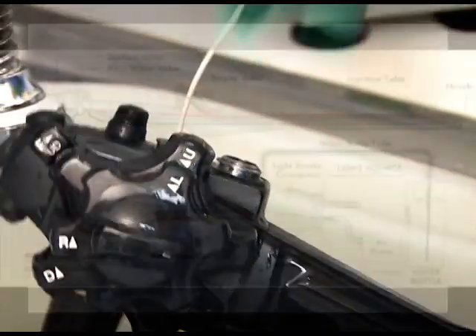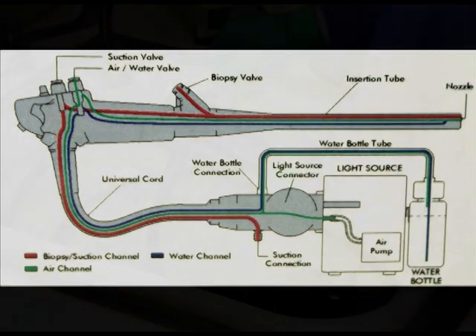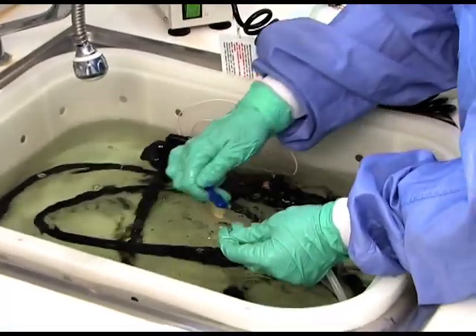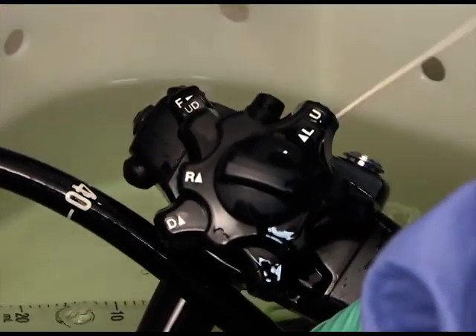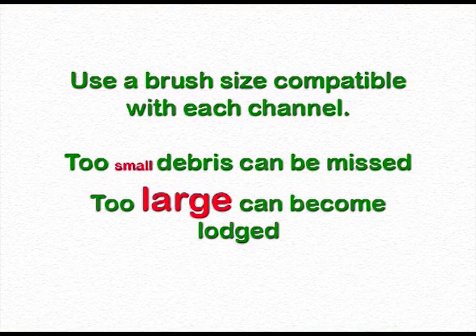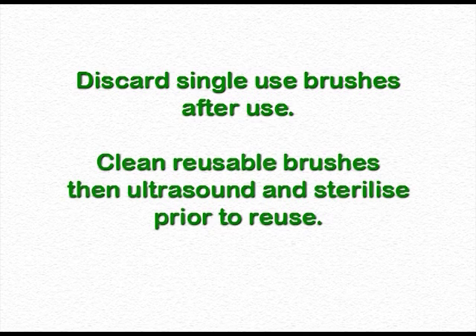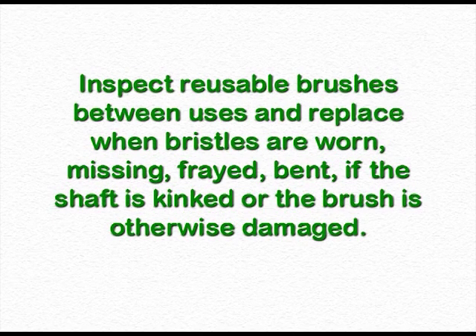Using a long brush, brush all accessible endoscope channels including the body, the insertion tube, and the umbilical cable or universal cord. After each brush passage, the tip should be checked for debris before retracting or reinsertion. Rinse the brush tip in the detergent solution, removing any visible debris, and continue brushing until there is no debris visible on the brush tip. Use a brush size compatible with each channel — if the brush is too small, debris can be missed; too large a brush can become lodged. Discard single-use brushes after use. Clean reusable brushes, then ultrasound and sterilise prior to reuse. Inspect reusable brushes between uses and replace when bristles are worn, missing, frayed, or bent, or if the shaft is kinked or the brush is otherwise damaged.